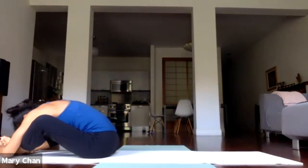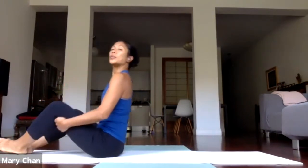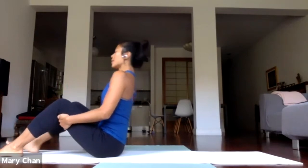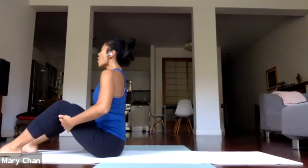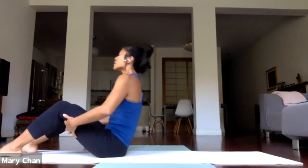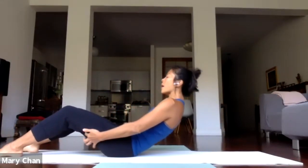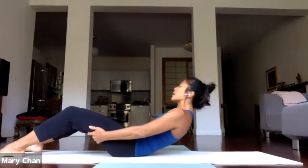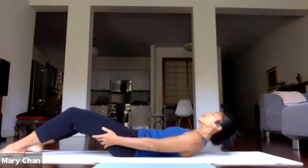Drop the head down. Back up to sit. Bring the feet on the floor. Bring the hands behind the back of the knees. Take a breath in. And exhale — as you empty out, start rolling down. Lower back. Middle back. Upper back. All the way down to the floor.